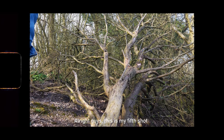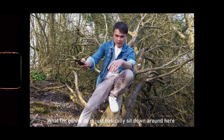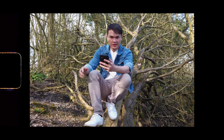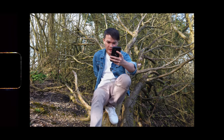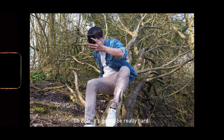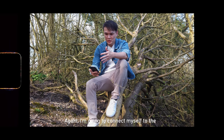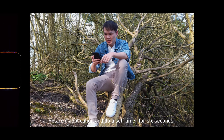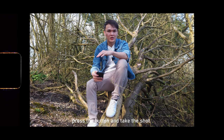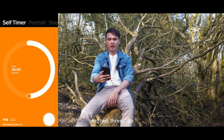This is my fifth shot. I'm going to sit down around here — it's a bit tricky. I'm connecting myself to the Polaroid application, setting a six-second self-timer, pressing the button, and taking the shot.